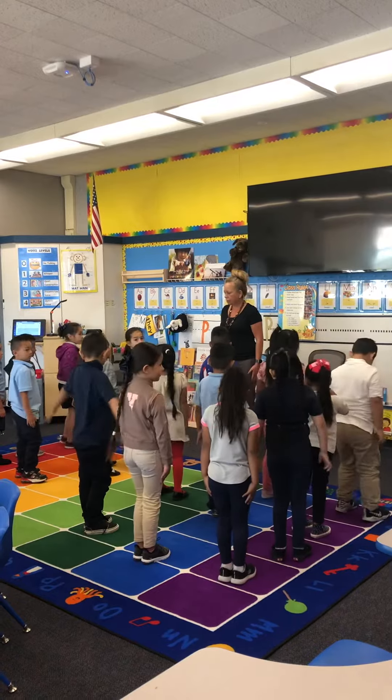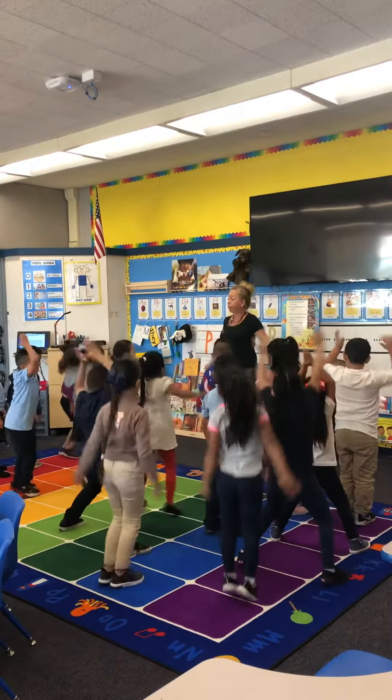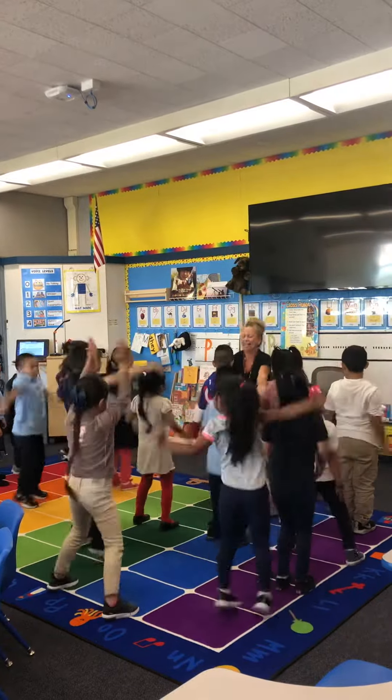Everybody right here. Ready? Jumping jacks. Go. One. You're right here with me. Two. Three. Good. Four. Five. Six. Seven. Gotta jump. Eight. Nine. And ten.